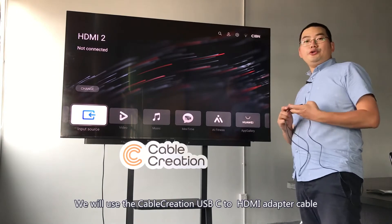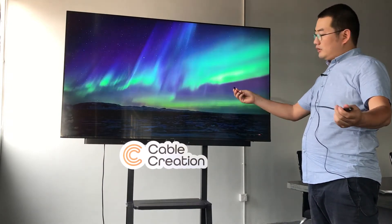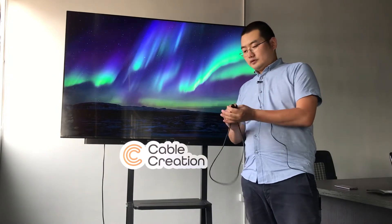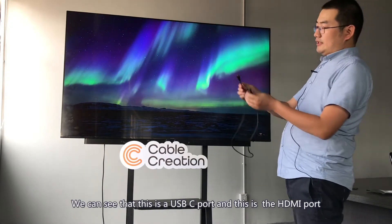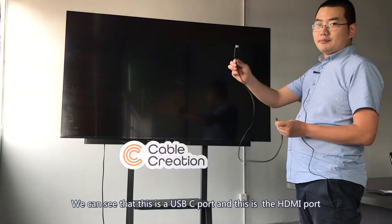We will use CUBE Cushion's USB-C to HDMI adapter cable. It is 1 meter. We can see that this is the USB-C port and this is the HDMI port.